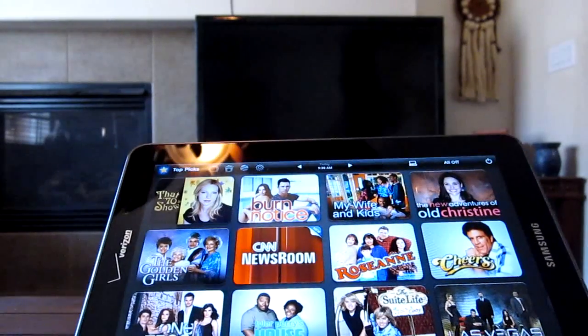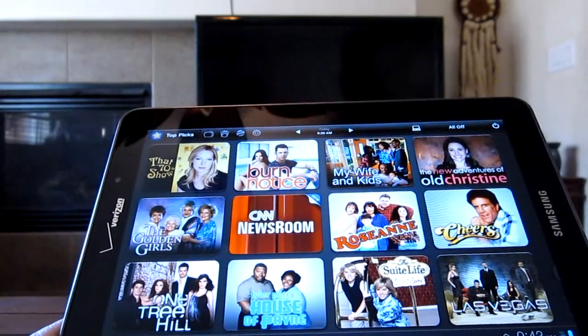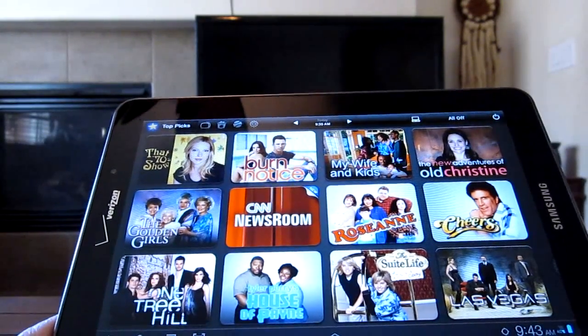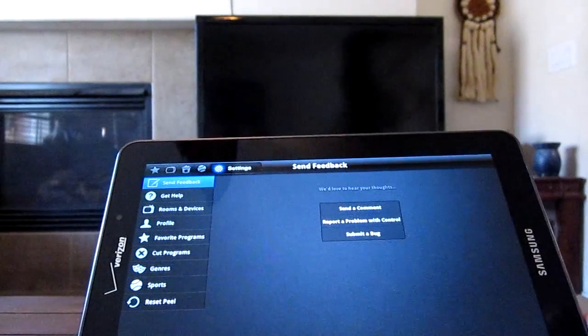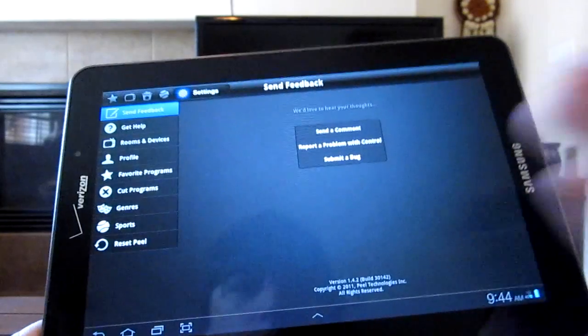Hey everybody, what's going on? Vinny here from AndroidAuthority.com with a very cool app that's included on the Galaxy Tab 7.7 LTE as well as the Galaxy Tab 7.0 Plus. It's called Smart Remote. Basically what it allows you to do is choose and control your TV from your tablet.